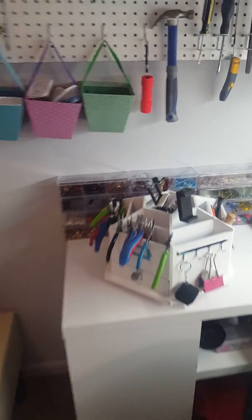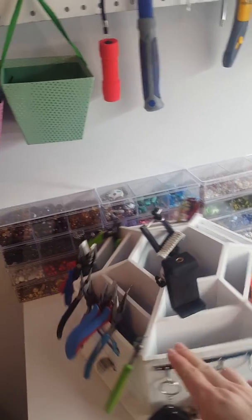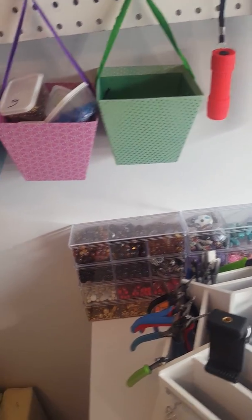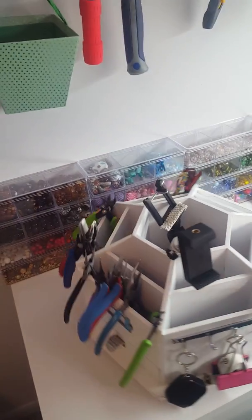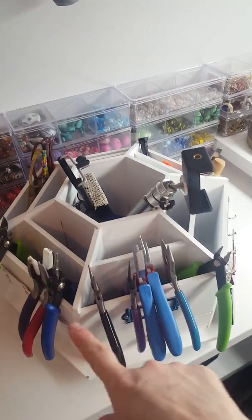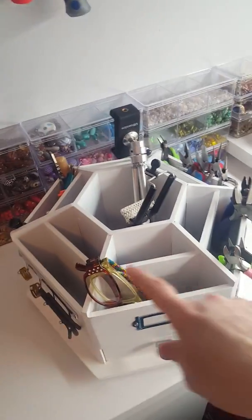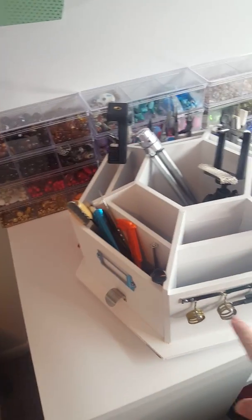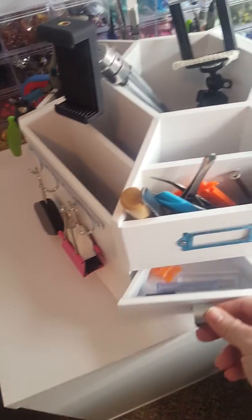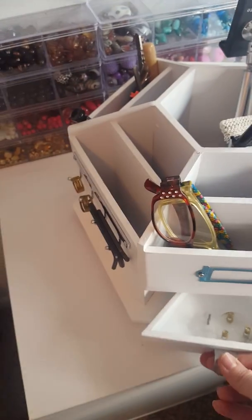Then we get down to the craft desk. I bought this at Michaels — they don't go on sale, but if you have a 50% off coupon you can get it for not very much at all. It is very handy. I keep things in it that I use constantly: tripods, jewelry making tools, reading glasses, jump ring openers, Allen wrenches, and jewelry tools. They have these little drawers in here too where you can put things. There's a wire jig as well.